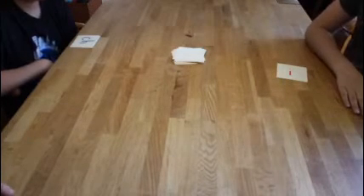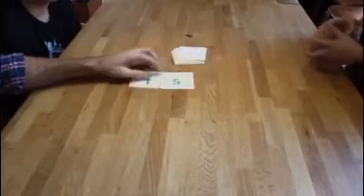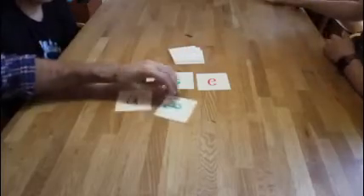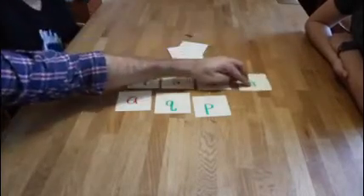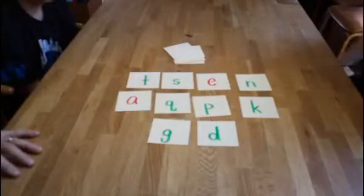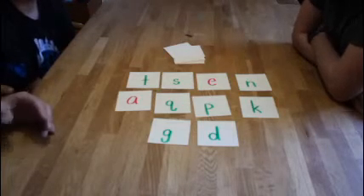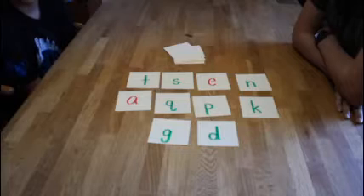The next game the kids are going to play is actually a little scavenger hunt. They're going to flip over maybe ten cards. T says T, S says S, E says E, A says A, Q says qu, P says P, N says N, K says K, G says G, and D says D — about ten cards. They've got to go around the house, work together or as individuals, and find things that begin with these sounds.